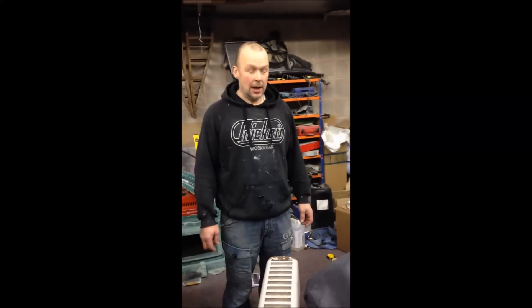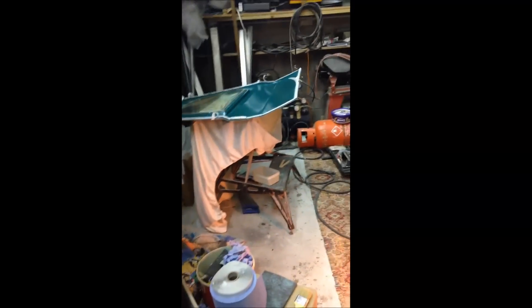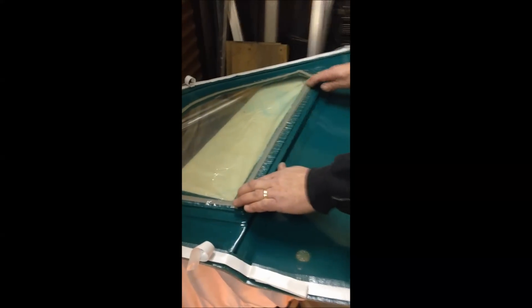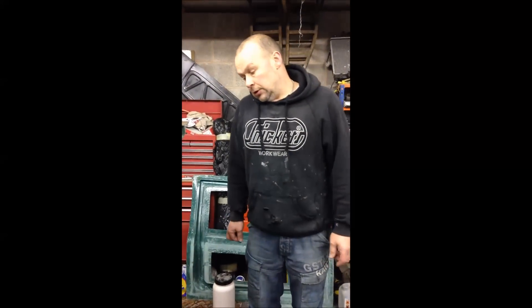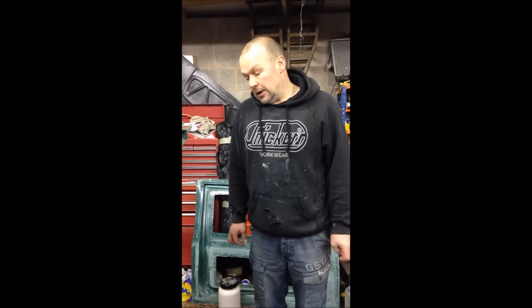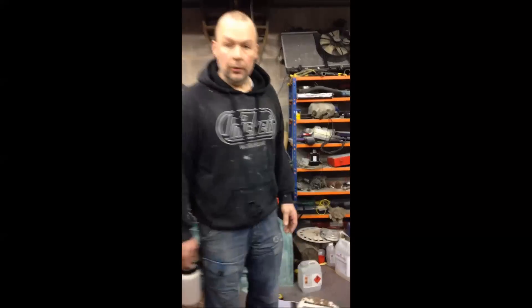I'm making a Reliant Kitten carbon fibre door. I've already made the mould and prepped it with PVA release agent sprayed on — I used a 1.8 nozzle in a spray gun. Got my bagging tape on ready. I've got all my cloth cut and all my other components cut. Weighed the cloth and it weighs 276 grams, so I'm going to mix 225 of resin and 68 of hardener. I'll get that mixed up and then we'll crack on.